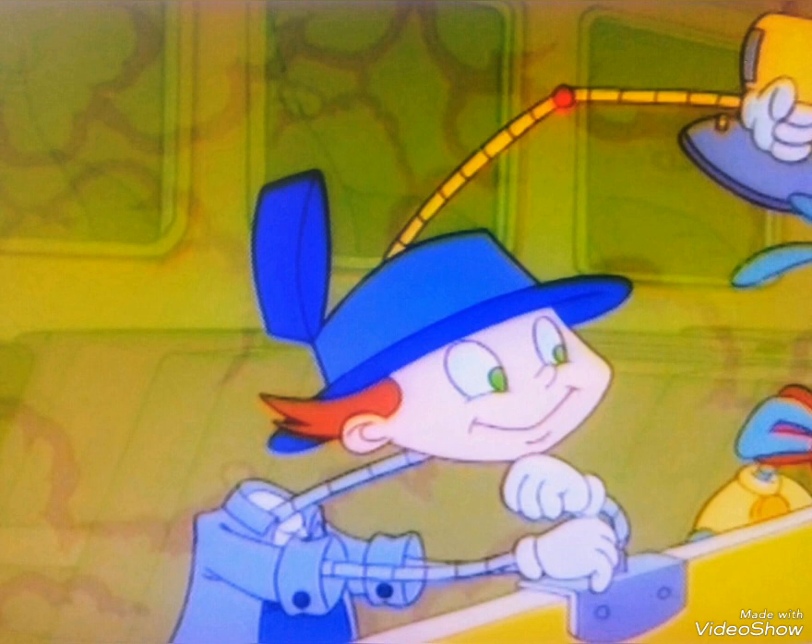9, 10, do it again, do it again, do it again. 1, 2, buckle my shoe, let's do it again.